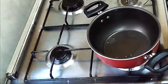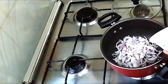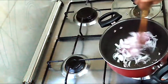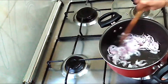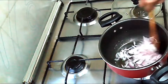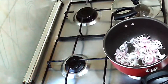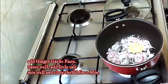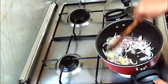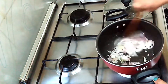When the oil heats up, add the sliced onion and sauté for 1 minute. Then we can add the ginger garlic paste and sauté well for 2 minutes. Then we can close the lid for another 2 minutes. Here we can add a little bit of salt.